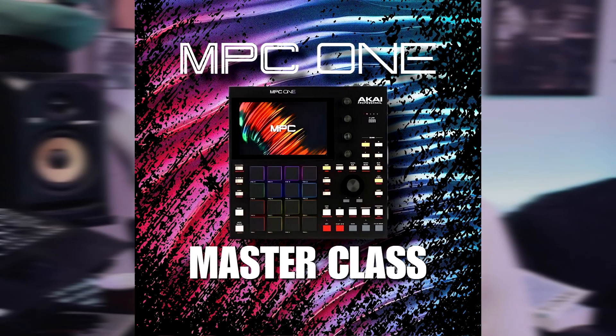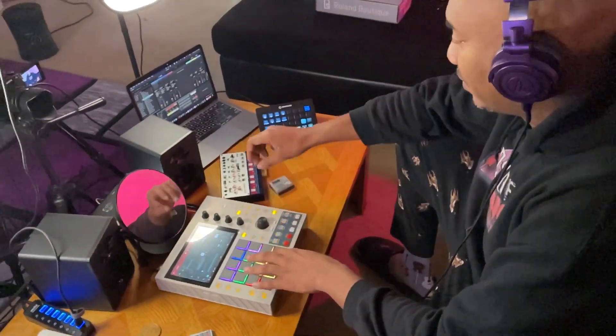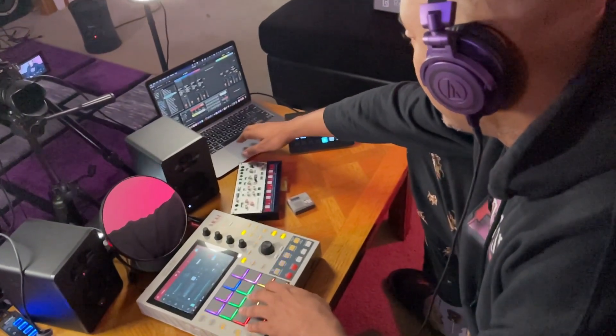Hello and welcome. I am DJ Ab McCree and this is my primer for the MPC One Masterclass — a highly anticipated masterclass for the MPC One, which happens to be the most popular and affordable MPC ever.